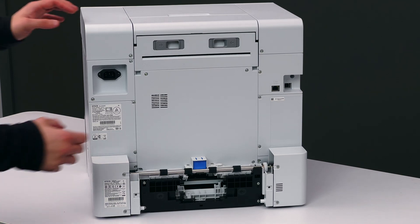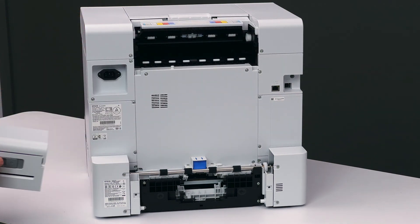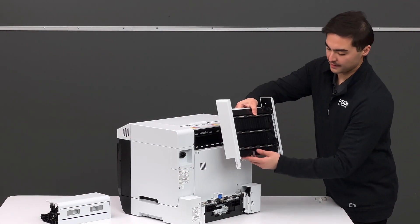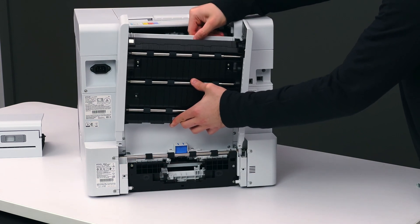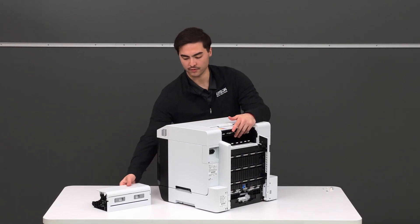Next, we'll want to remove the top unit from the back of the printer. You'll pinch this clasp and pull it out and away from the printer to reveal this section. Then we'll take the paper feed path unit and slide these two edges into the back of the printer. It only goes one way — it'll clip into place. Then reattach the piece you removed on top.